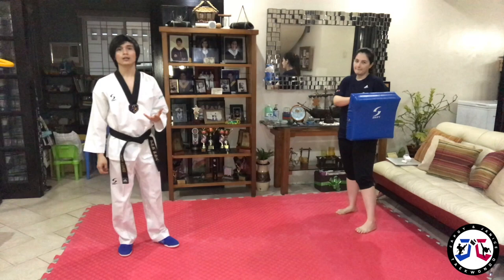Last time I showed you how to do the proper 45 kick. Now I will be sharing some tips on how to connect the 45 kick in long distance and short distance. Let's go — I'm going to show you some steps on how to connect the 45 kick in long distance.